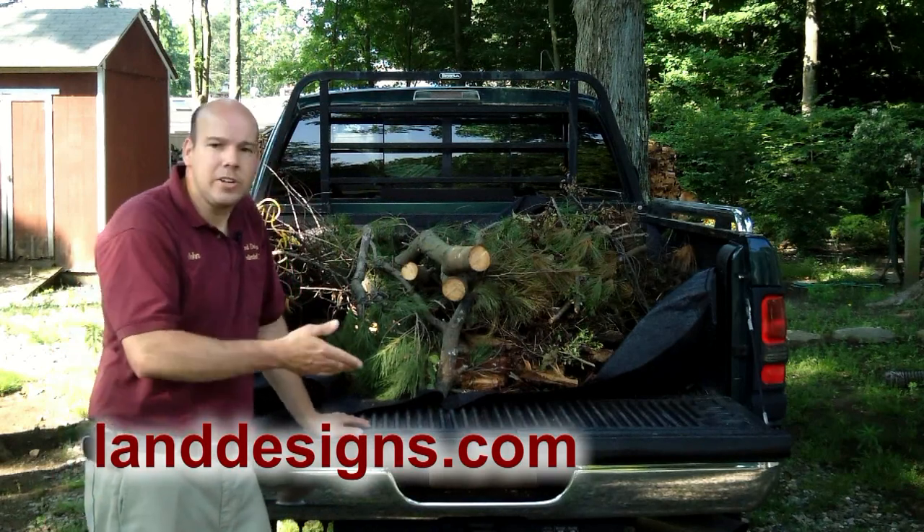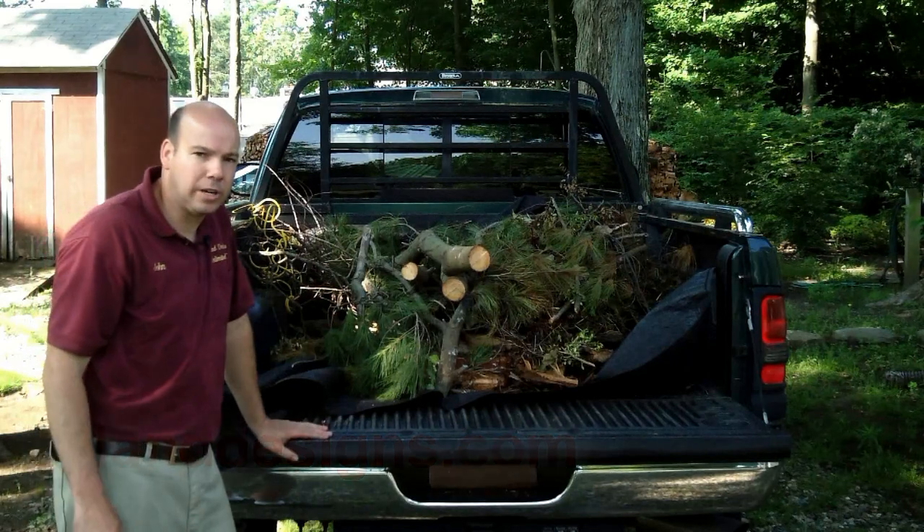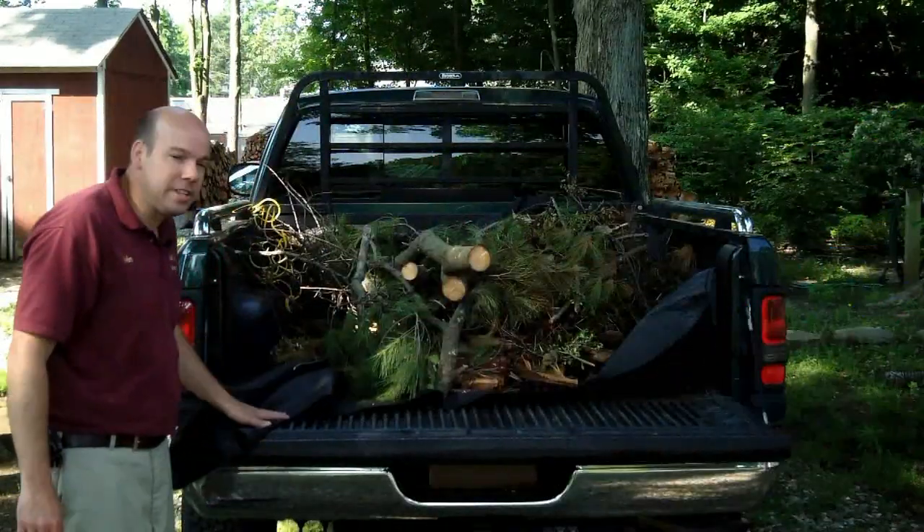Hey folks, let me give you some tips on loading brush and branches into your pickup truck. I've been doing this for over 20 years.